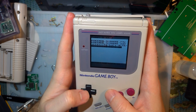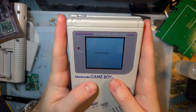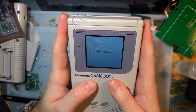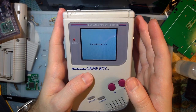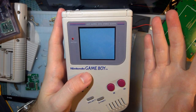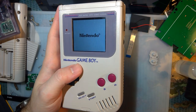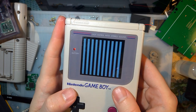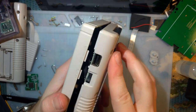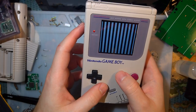So long story short, I definitely, definitely, definitely, definitely recommend just taping it into the front of the shell. Tabs do work, but let me put it this way — how much is your time worth? Otherwise, I mean, it does work. So I'll go ahead and put this back together, everything looks good, and I'll see you guys next time. Thanks for watching.